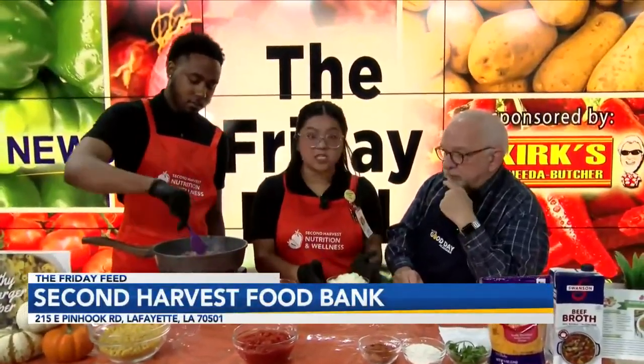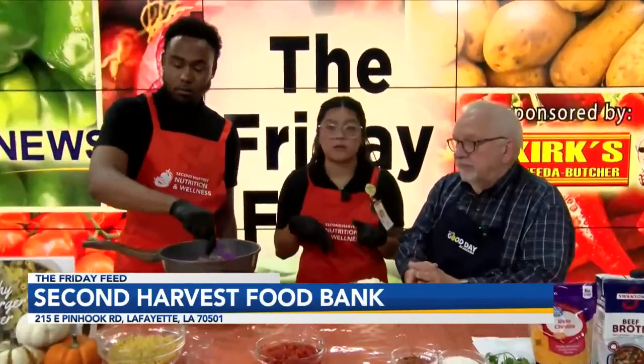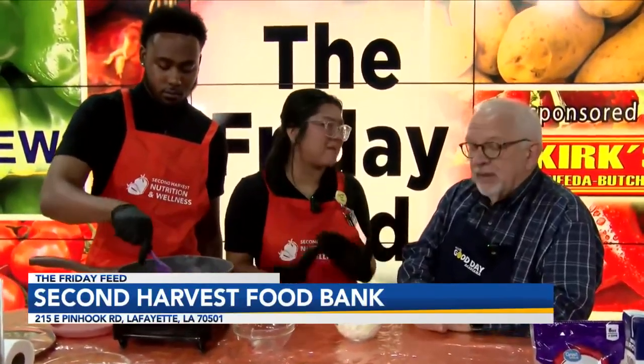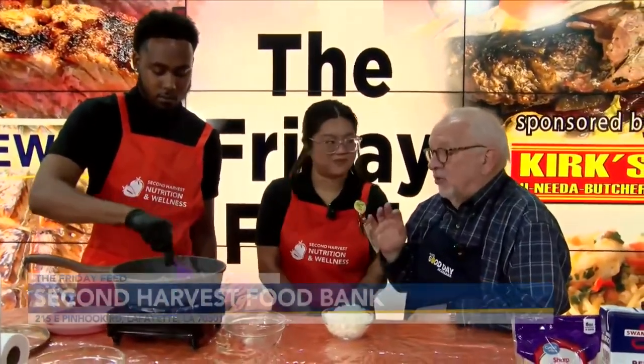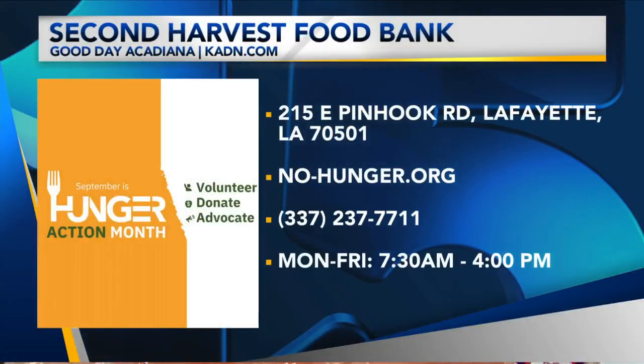We also have cans of tomato sauce for 50 cents, pasta for a dollar, cheese — 16-ounce big blocks for three dollars, and ground beef: one pound for three dollars. So you can get two pounds of ground beef for six dollars. At regular stores, ground beef can be $8.39 a pound or close to four dollars a pound — so that's a really good deal.